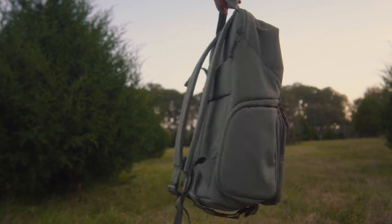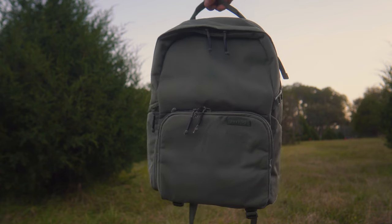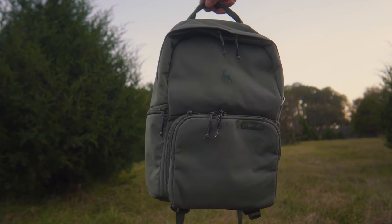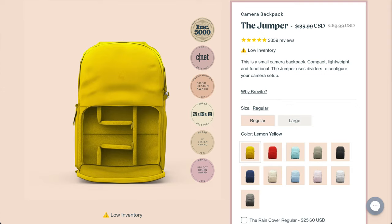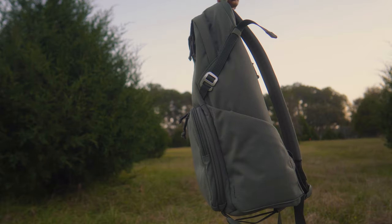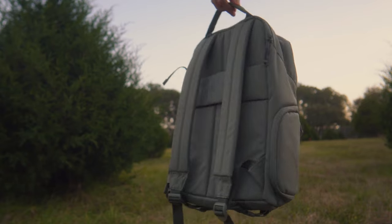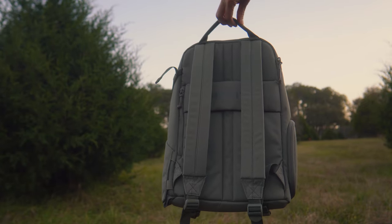The other thing I like is it's not just the plain old boring black backpack that you see so often, made out of that nylon material. The Brevity bag actually comes in a bunch of different colors, and it's made out of this sort of unique waterproof canvas. It's just different, and I like it a lot.